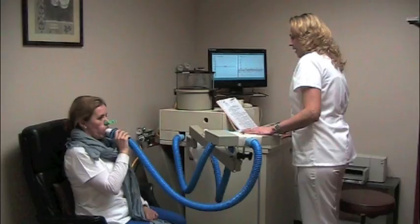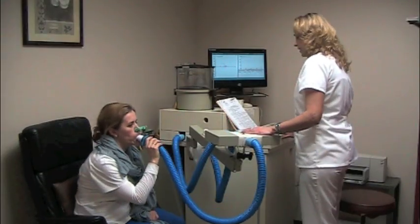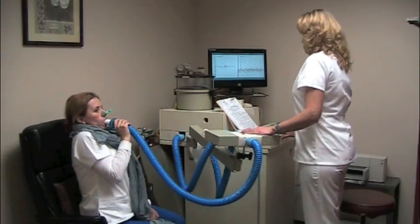Prepare to take a deep breath in and blow it out. Keep blowing. Take a deep breath in. Good. Thank you.